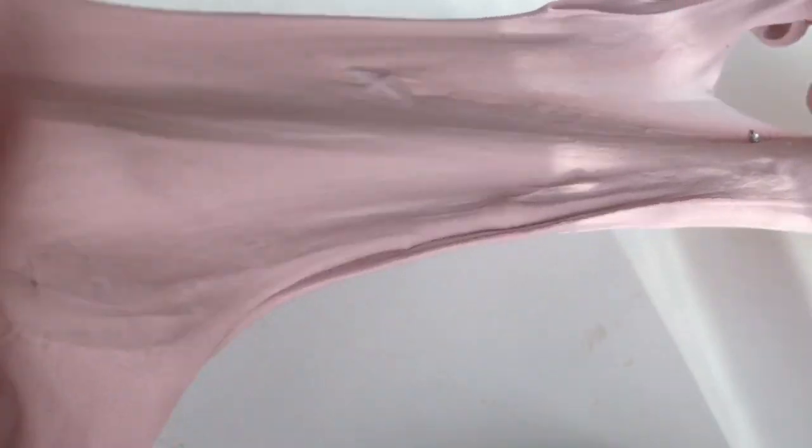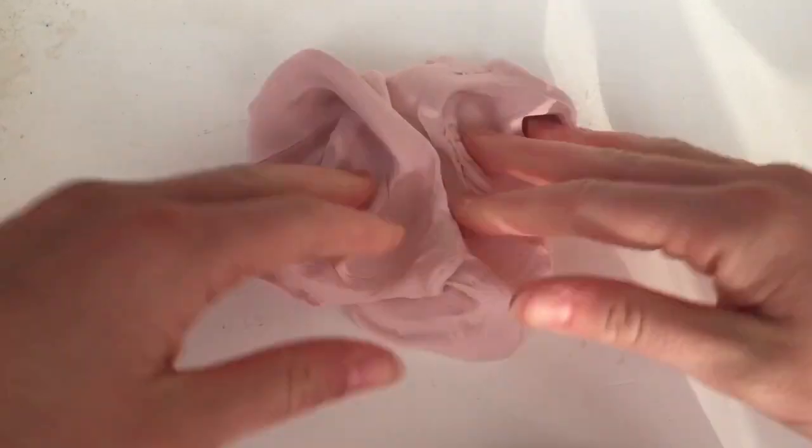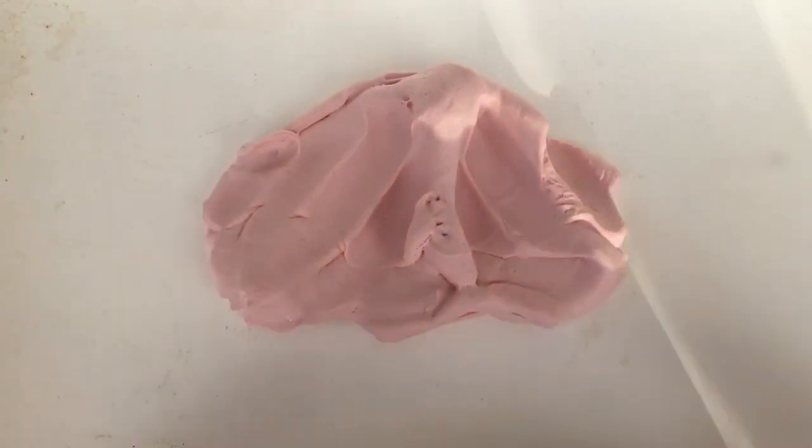First I have this clay slime. I don't have a specific name for this slime so if you have ideas please let me know down below.